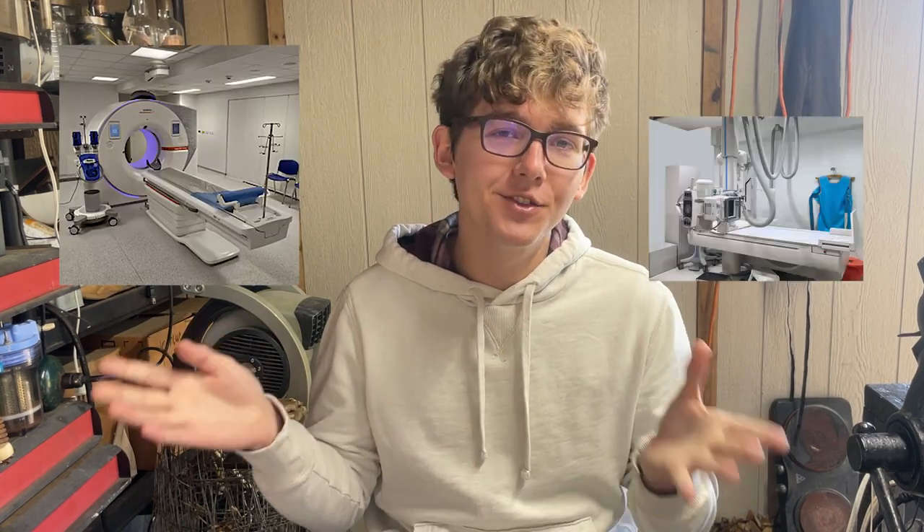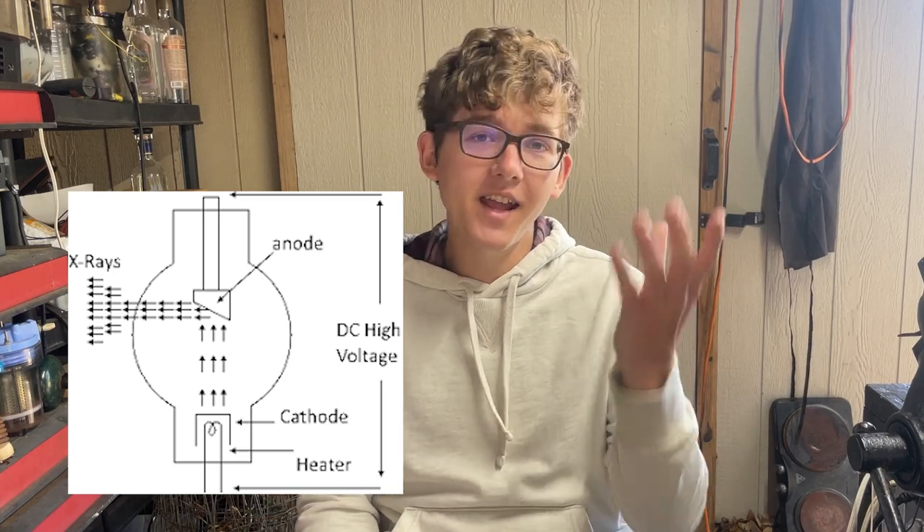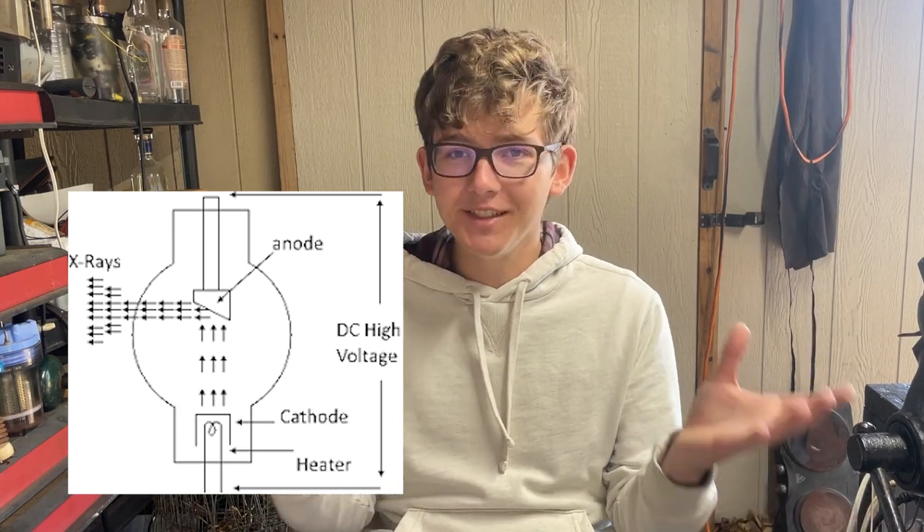Welcome back everyone. Today we're making an x-ray high voltage DC power supply. In some upcoming videos we're going to be messing around with x-rays a lot, making cat scanners, x-ray machines, all kinds of crazy fun stuff. But to do all this, we need to generate x-rays. And luckily, x-ray machines are extremely simple. All you really need is an x-ray tube and a high voltage DC power supply. I could go out and buy one, but those can get expensive quickly, and it's more fun to build one ourselves.